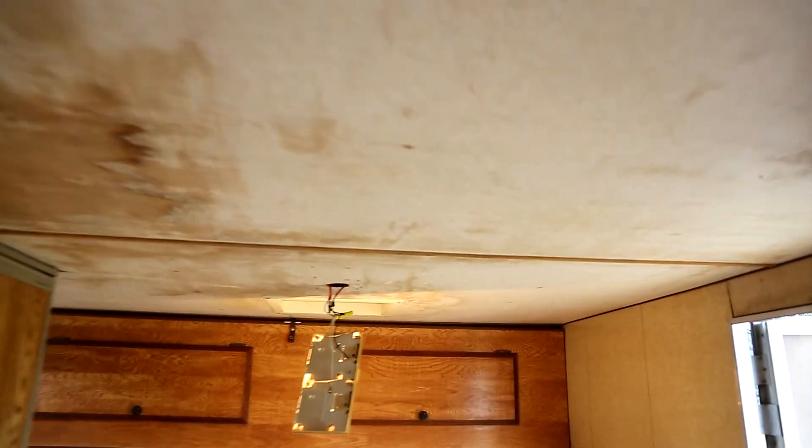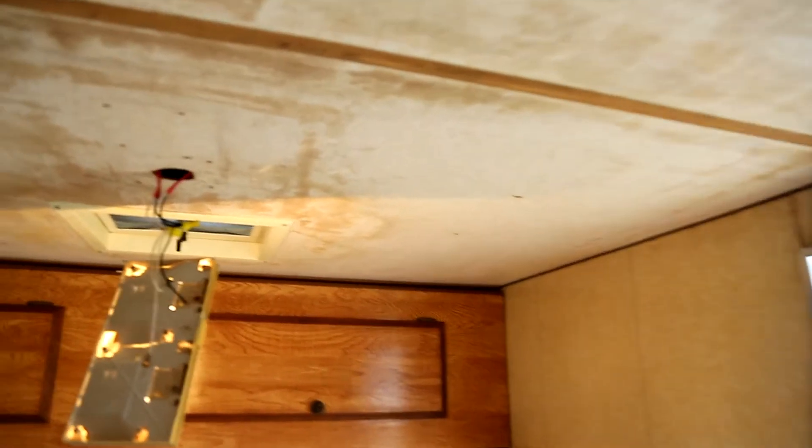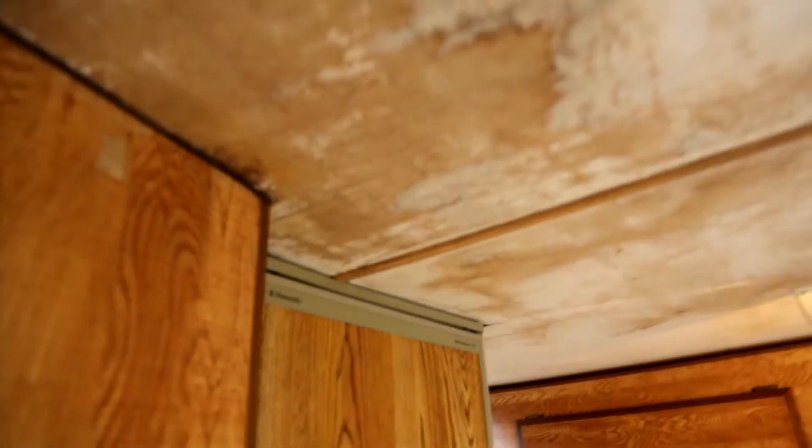I started sanding the ceiling — I'm going to sand it down, put some Kilz on it, and repaint it. You can see some damage just from aging and slight water damage, but it doesn't seem to be leaking right now. It looks like old damage. I'll still go up on the roof and put some Flex Seal on it to rubberize it a bit better.